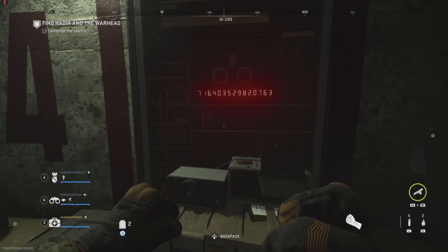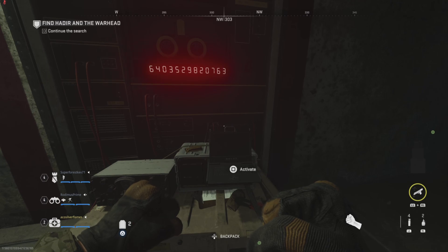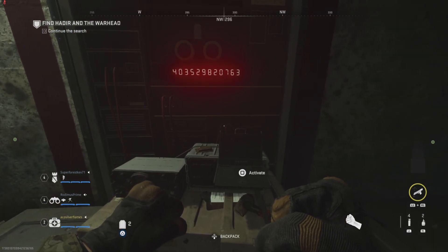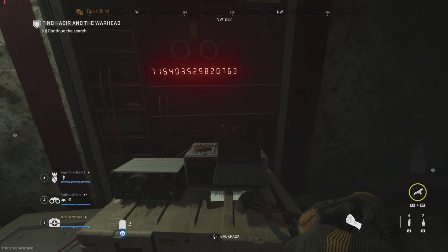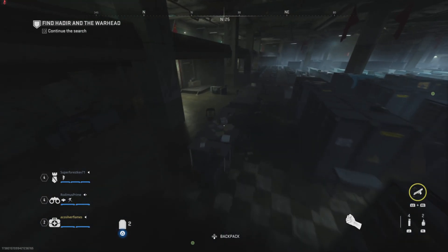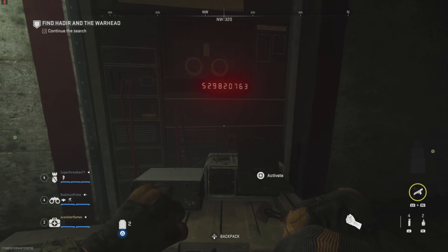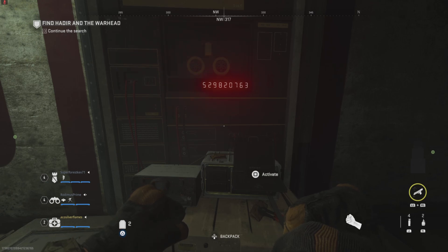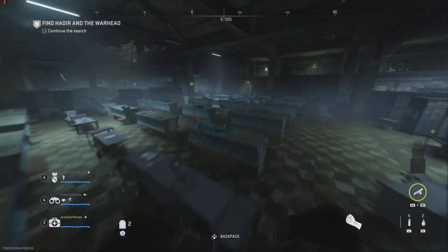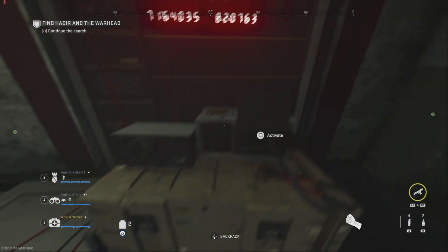Number one — done. Number six — done. I'm at four, just giving you some time to run. Four — done. I'm on my way to five. Number zero — oh, four. So it's three next. Three — three done. I'm at five. You need to be at two, Kev. Two now. Two — done. Nine. Wait, what number is it now? No, it's eight.